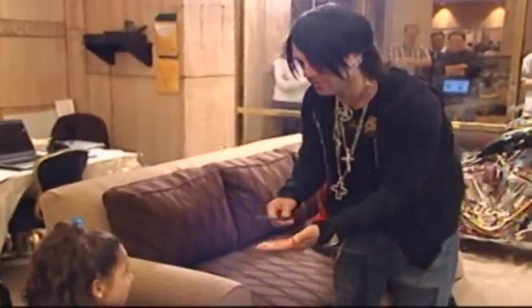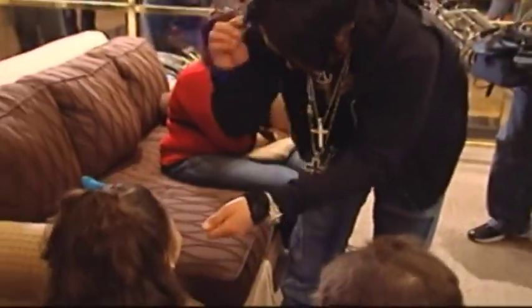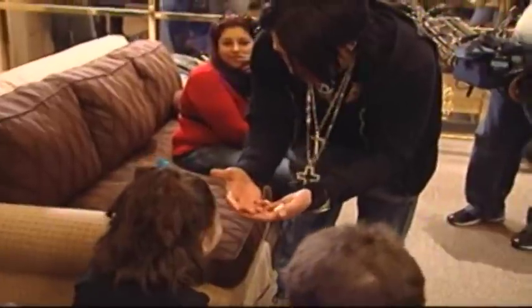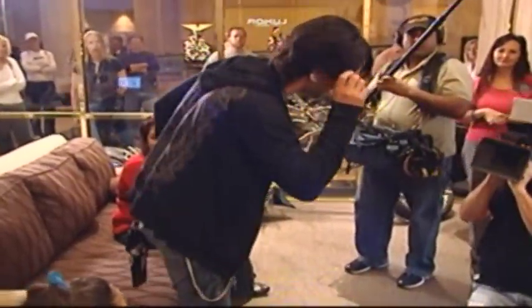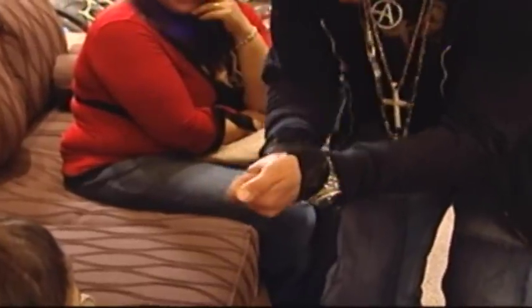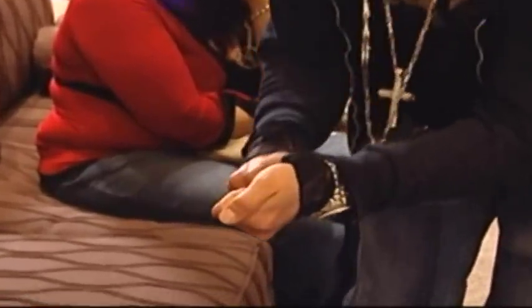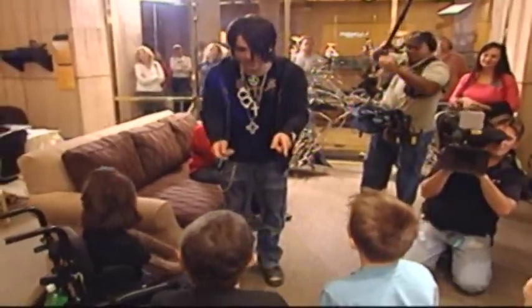I'm gonna tap the coin three times. Watch the coin: one, two, three — oh wait, I'm just kidding you. See the pen? The pen is really in my ear. I was just teasing you. See, it's right over here. Now we're gonna try it again — watch: three, two, one — the coin disappeared! You see that? It completely vanishes.